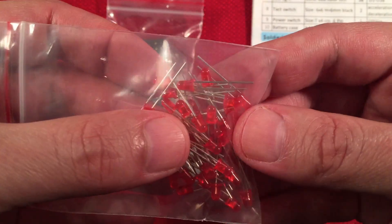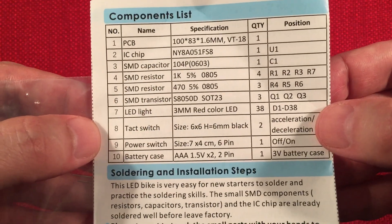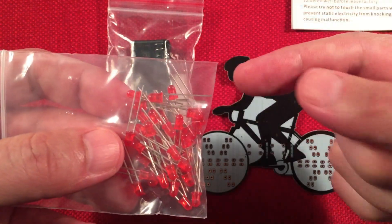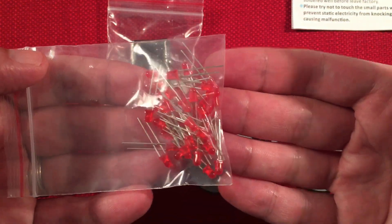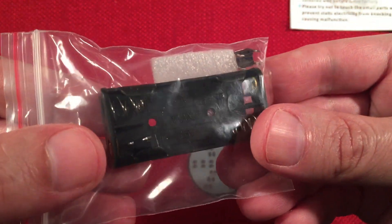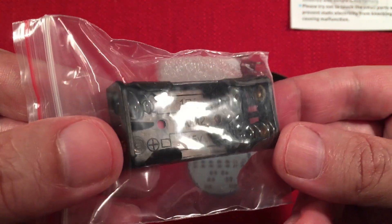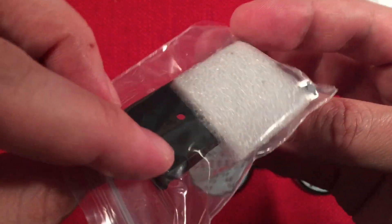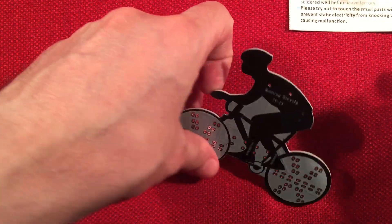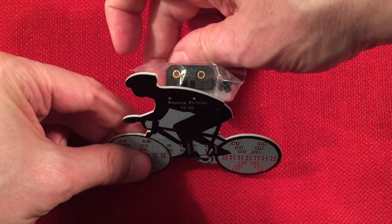Up close, we've got the LEDs here — three millimeter. Quite a few of them. The components say we get 38 of them, which is going to be fun. If you think about it, that's 38 times two solder points, so that's a lot of practice for your soldering skills. We get two momentary switches — there's one and one up here. And we have a two triple-A battery bay with two leads. They show the battery holder going on the back at an angle so it can stand and show off your project.